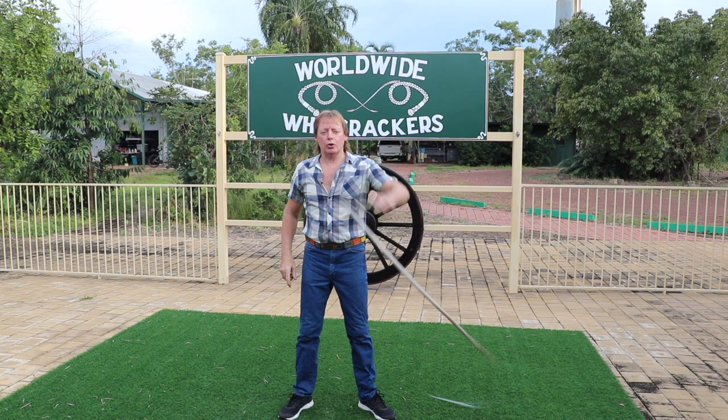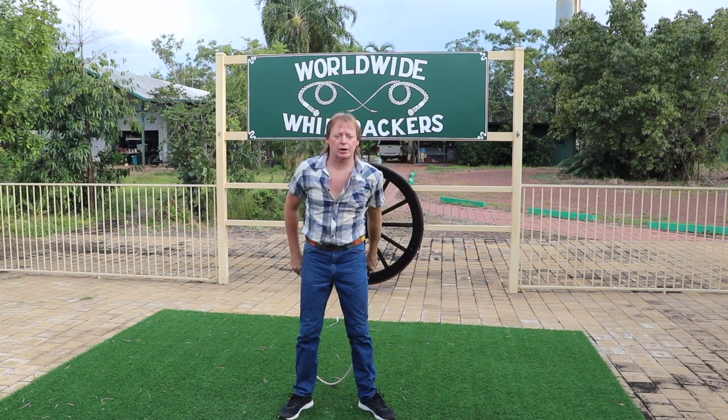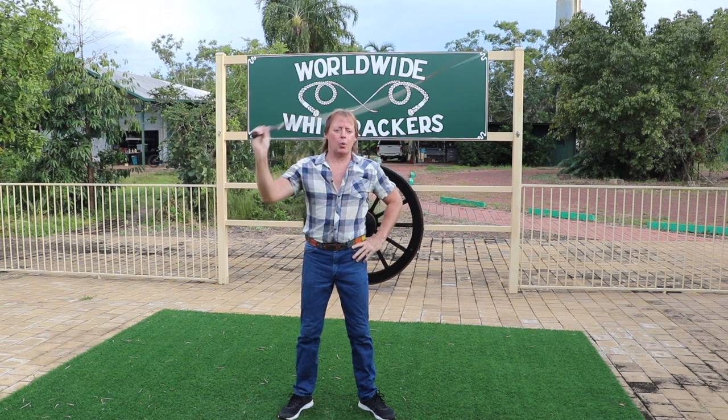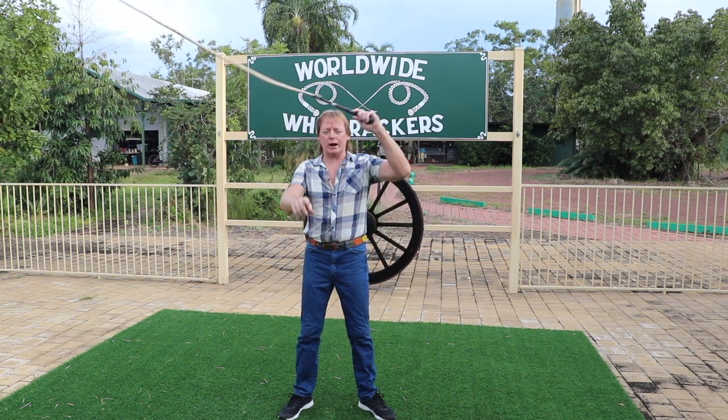The follow through is important because it will enable you to set yourself up for the next trick, which in this case is cracking the whip with your left hand. Go with the flow around and around — one, two, three. Bring your arm back. The whip should crack in front of you.